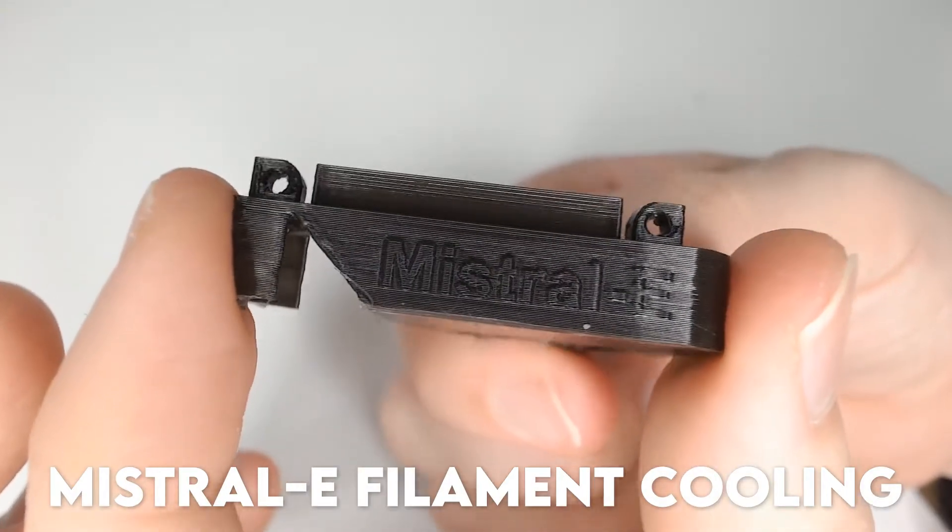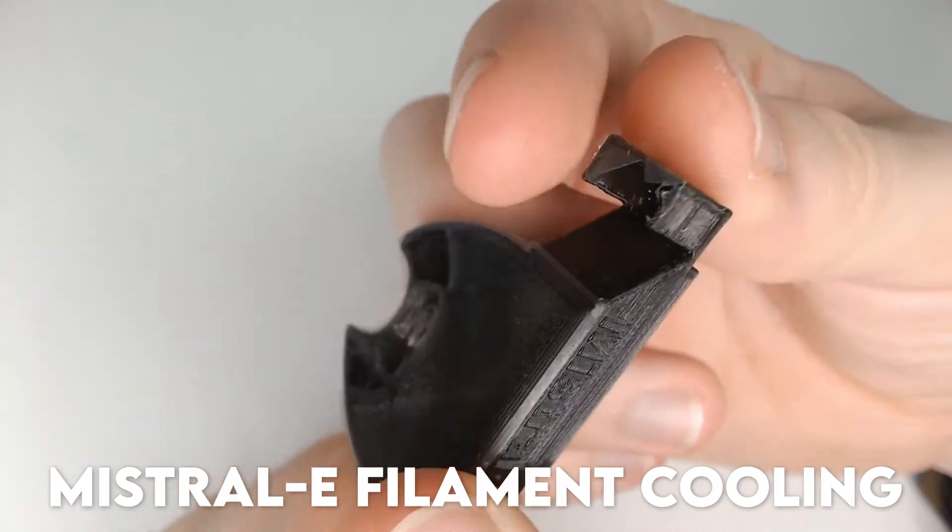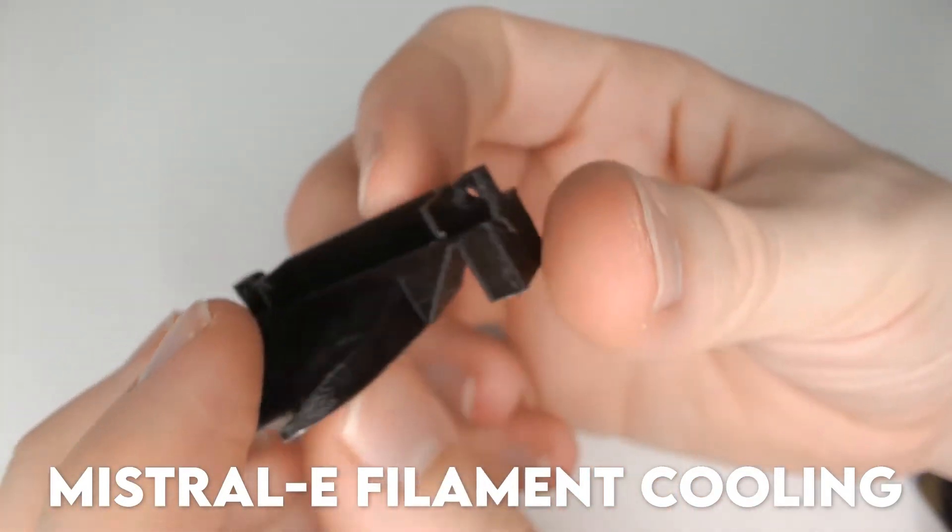Contender 2: the Mistral-E filament cooling duct by Leo N. Its 180-degree design and lack of sharp corners for air to pass through made it seem like a top contender to me.